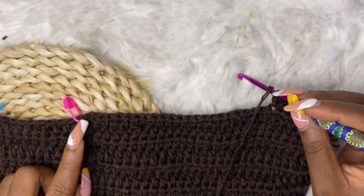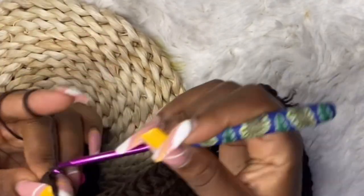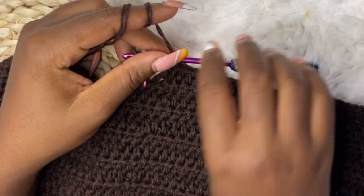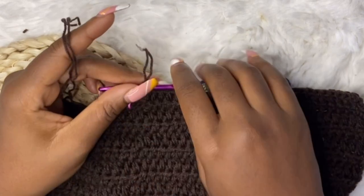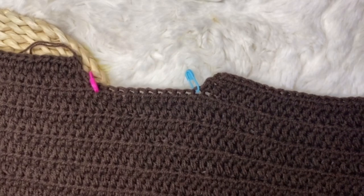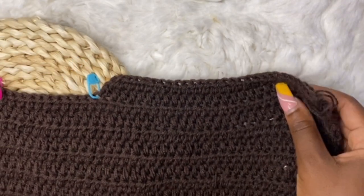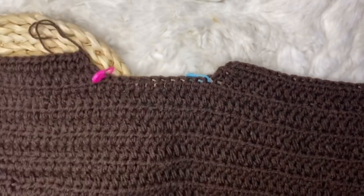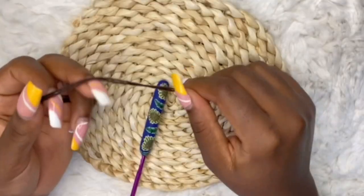After you complete the last row, chain two, cut and fasten your yarn. We are done with the front and back panels. Let's work on the arms.